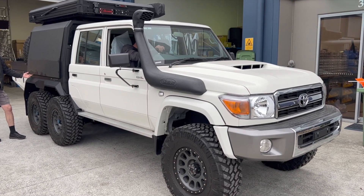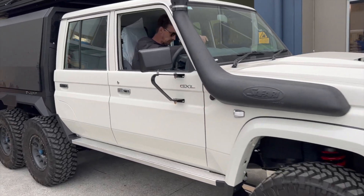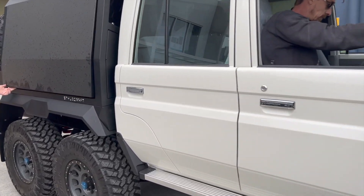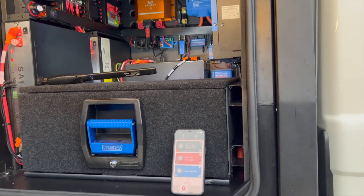Hi, Bruce from Safari, and this is the LC79 6x6. We're going to show you just what we're doing inside here on the control side only — just one view here today. Tom, let's open the door. It's on electric struts, which we don't have running yet.